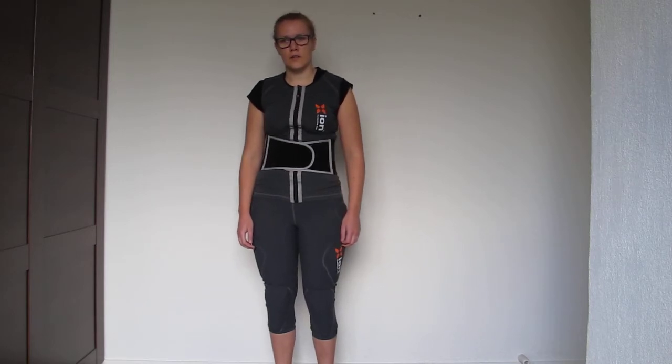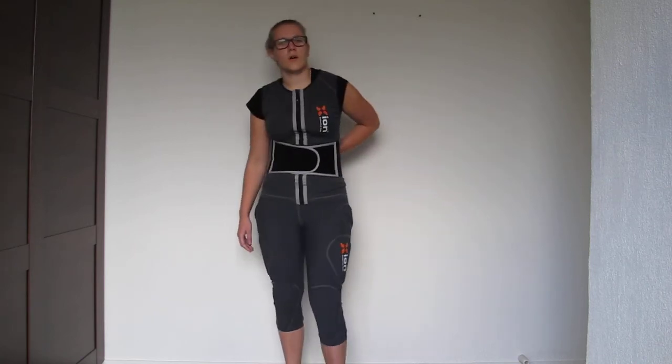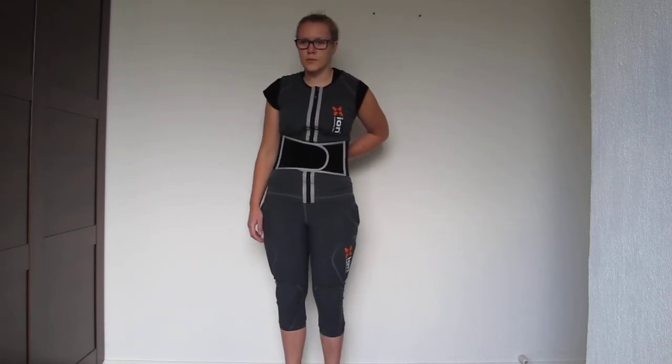This is a review about the Xion Women's Freeride Vest. It's a comfortable vest with a D3O back protector and additional protection at the lower back area. It's super low profile, but doesn't compromise when it comes to protecting you.